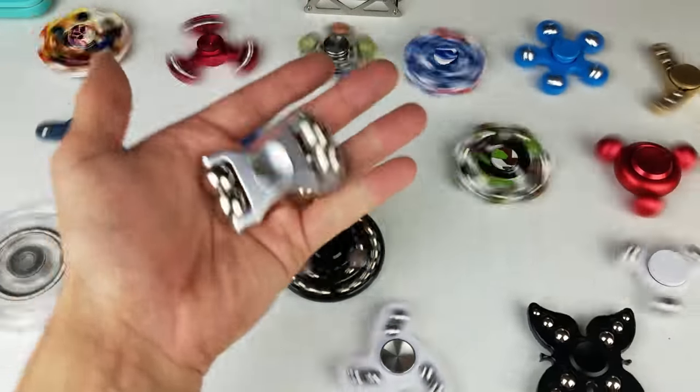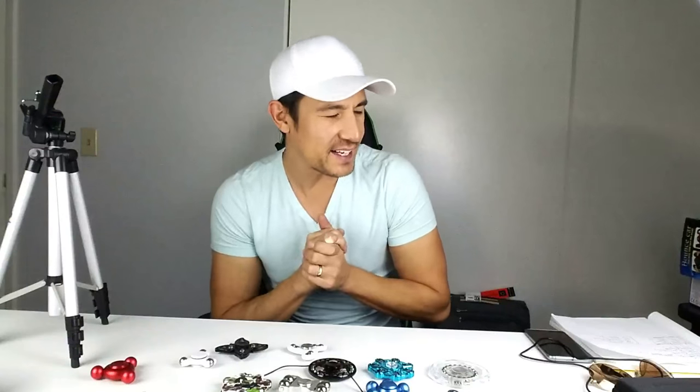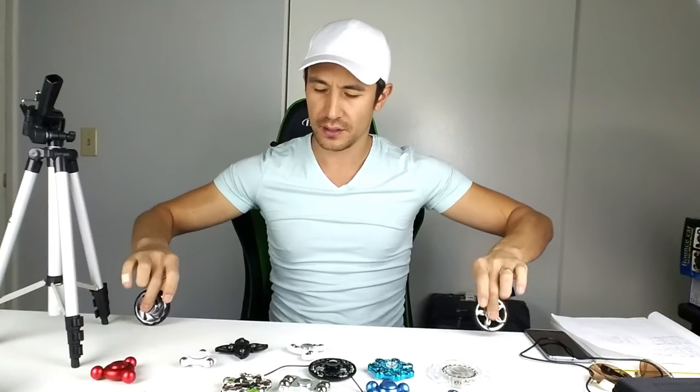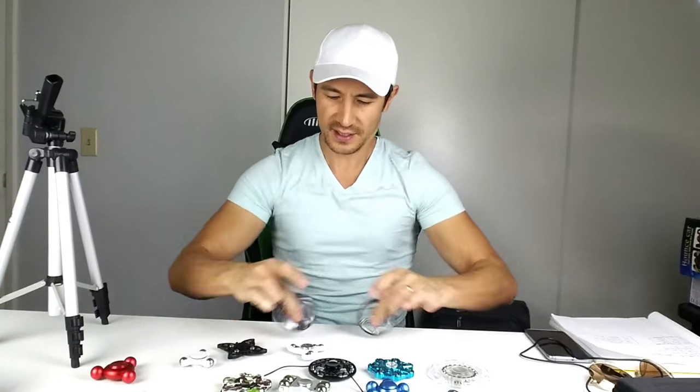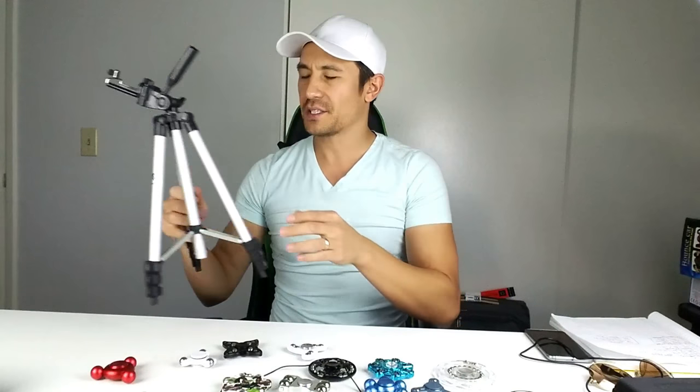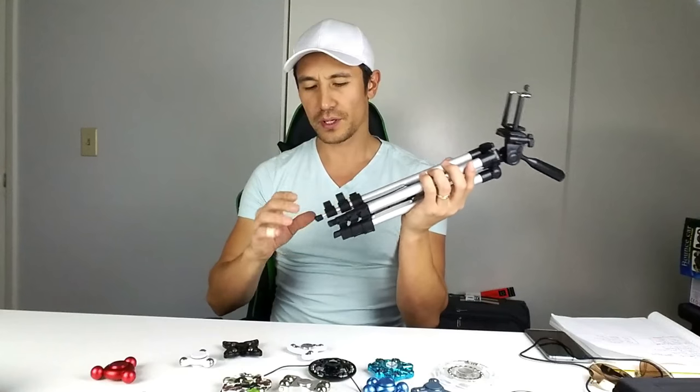Alright, let's move on to the giveaway! I've got five people on my list. You guys will have a choice — you can get two of these tire spinners, or people keep asking for these tripods, so you can get one of those as well.